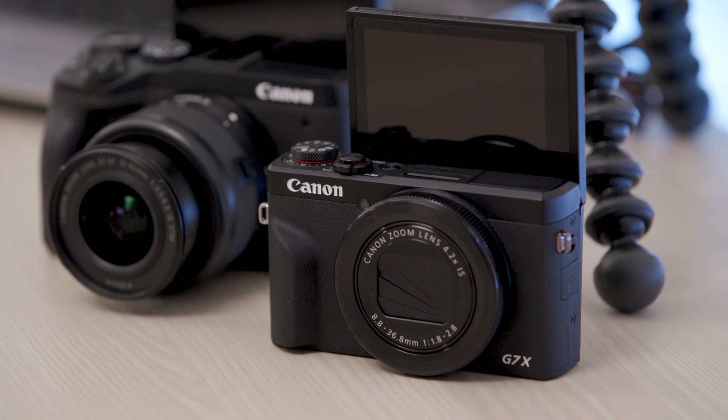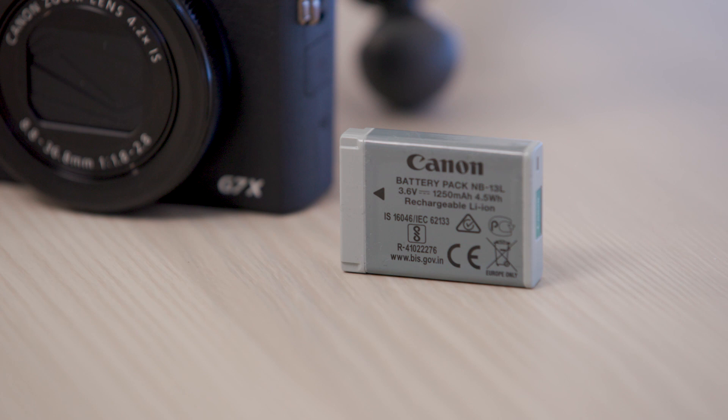With our premium video conferencing kits you have everything you need for limitless video meetings and conferences. Many of our cameras like the EOS M50 or the EOS M6 Mark II are also compatible with mains power adapters that will replace your battery. The PowerShot G7X Mark III video conferencing kit comes with two rechargeable batteries, each with up to 100 minutes of power, so you can always stay connected wherever you are in the world.